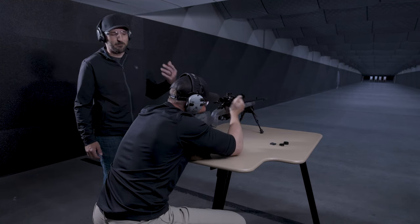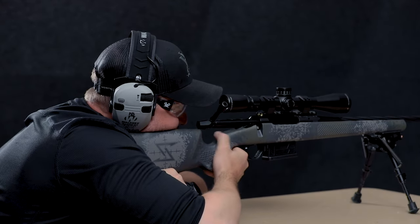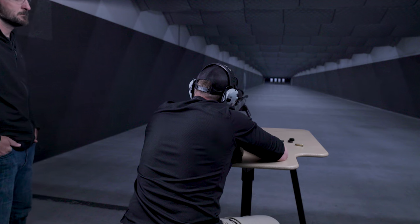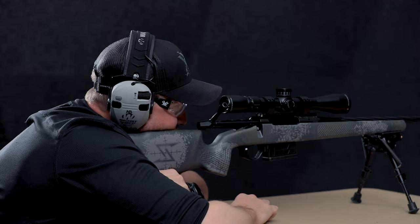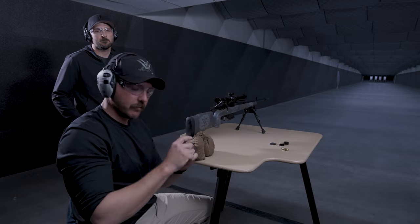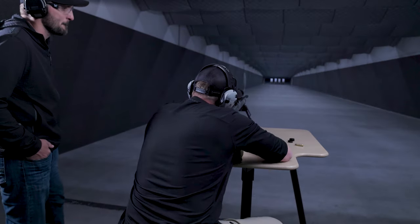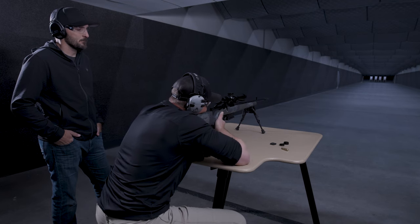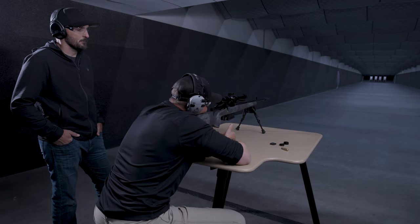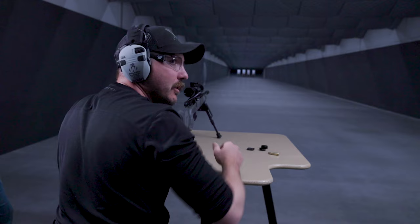Now that we've shot three shots, I'm going to have Nick describe what he's seeing in the scope. Looking down the scope, I see three shots — one is high and two are a little low and left. Based off my point of aim, I'm measuring from my point of aim to the point of impact at the center of all those impacts, and I'm going to make my fine-tune adjustments there. Looking at my group and my point of aim, I am about half MOA low and one MOA left, so I'll make those proper adjustments.